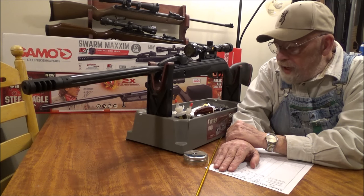Gamo, if you've got a gun out there that works, send me one. Prove to me that you can make a gun that works and has some quality control to it. Seven out of eleven rifles I've gotten from Gamo have been bad. I know there are good ones out there. The Gamo Silent Cat — I bought one, it was bad, took it back, got another one, brought it home, same thing — it was bad.